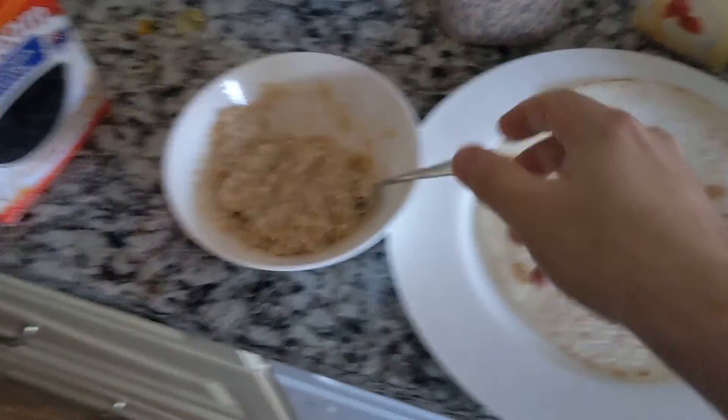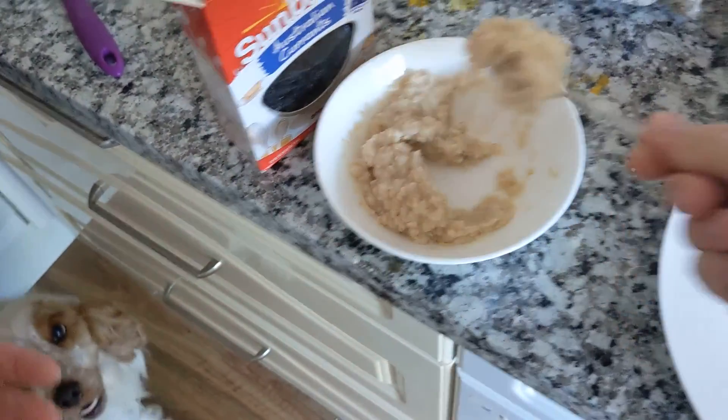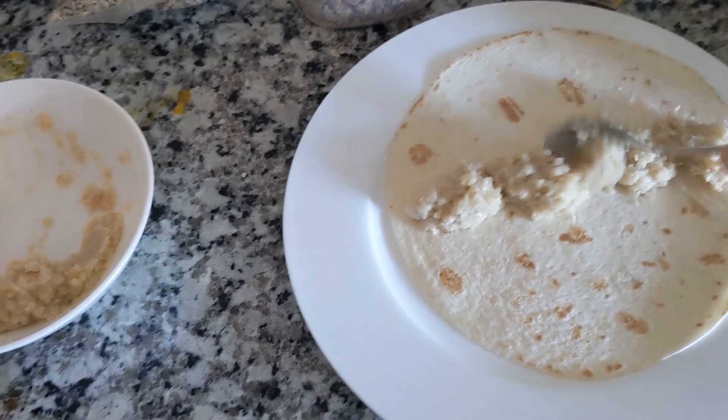Alright, so to start with, we'll put some of our porridge on. Even the kookaburra is laughing at us — my wife just made a very funny joke.